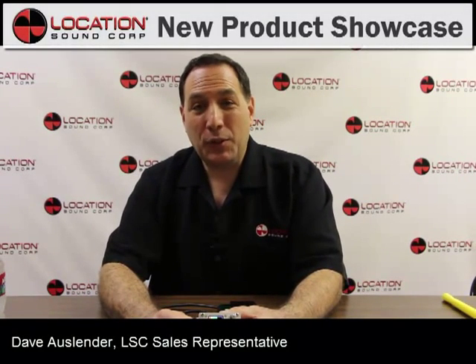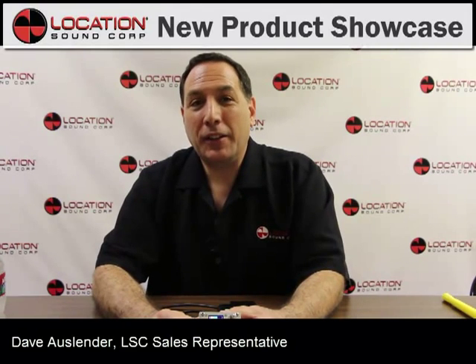Hi, I'm Dave Alslender. Welcome to LSE's New Product Showcase and today I'm showing the Audio Roots BGDH MK2 eSmart Power Distribution System.